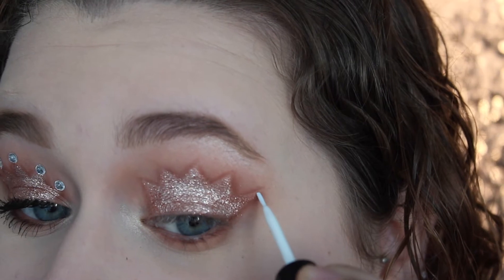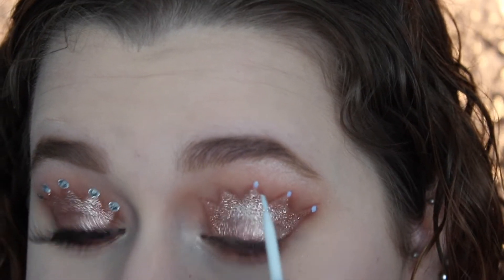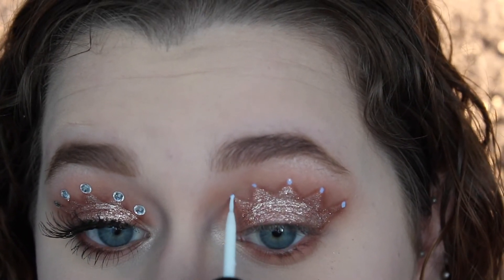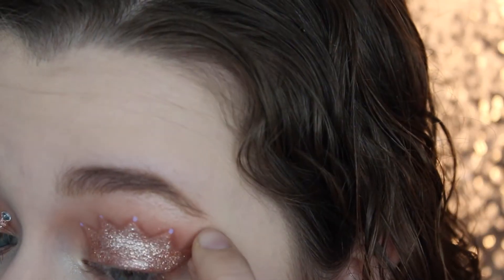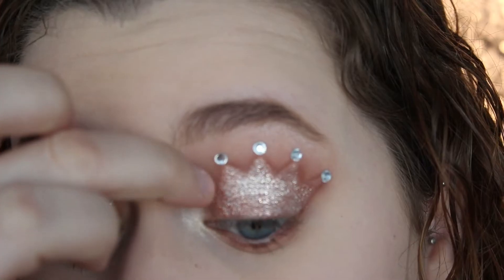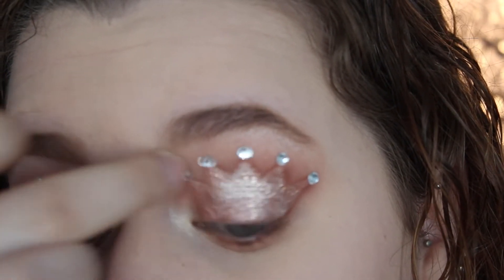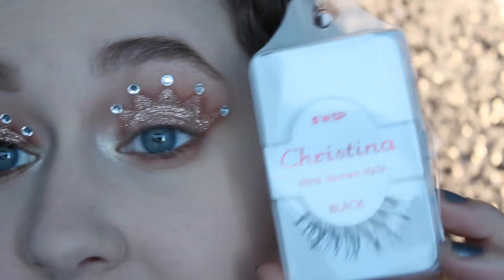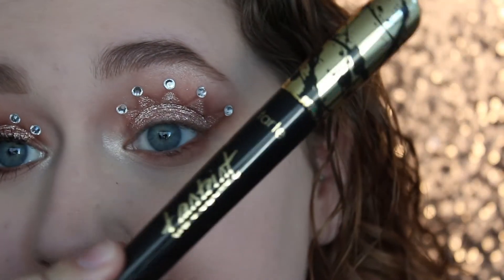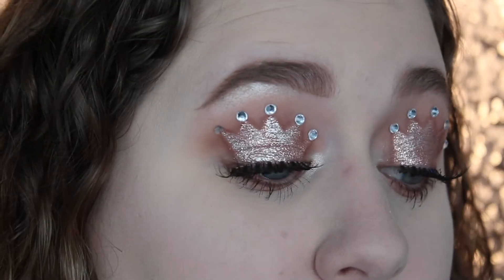So now for the super fun part, I'm going to take some duo lash adhesive and I'm going to dot it on each point of the crown and then apply some rhinestones that I got from the craft store. So I'm just going to use small little circular ones and go through and place them on the tip of each little peak so there are jewels on top of the crown — I really loved how it looked. Then to add some more drama to the look, I'm going to take Christina WSP Lashes and apply those along with a few coats of Tarte Mascara. And here is the completed crown eyes.